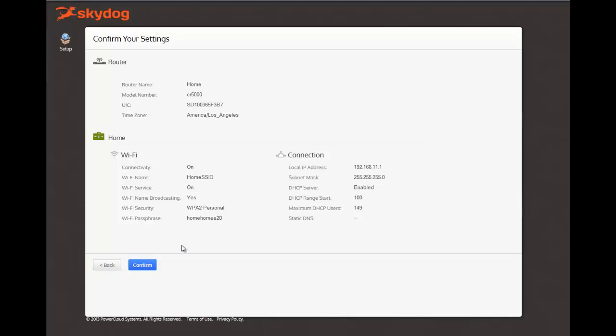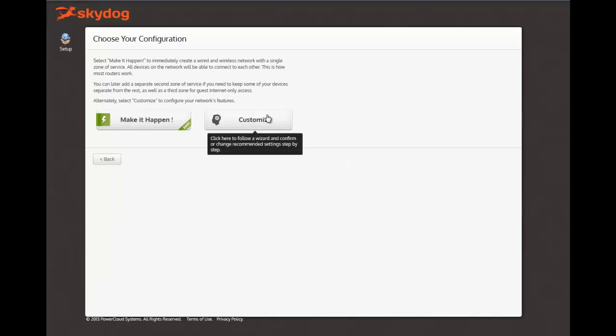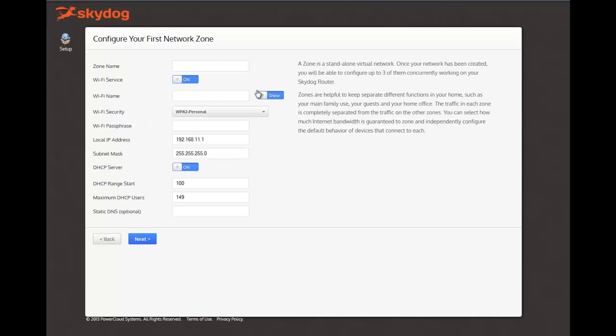Alternatively, you can click Customize. In the Customize setting, you can create your own unique Wi-Fi name, your own unique Wi-Fi password, and adjust several other settings. You can also enter a zone name. Zones is a very unique feature to the SkyDog router. You're allowed up to three zones, and each zone works basically as a standalone virtual network. You will see more tutorials and information about zones throughout using the product.